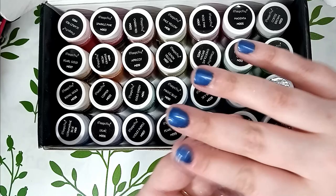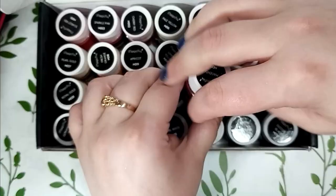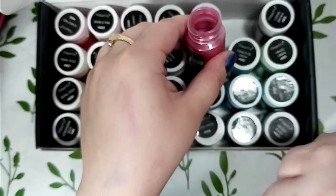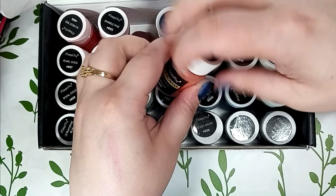I will still sketch the face with a pencil and map some basic contouring with pastels like I usually do, but you get my drift. They sent me this amazing set of 28 colors and this is going to be really fun. Before we start, I just want to put this out there: yes, I was sent those for free, and yes, I am affiliated with Magicfly, and yes, there will be a discount code in the description box below. But no, I was not paid to give a positive review, so these are my unfiltered genuine thoughts — also, my uncensored clumsiness.